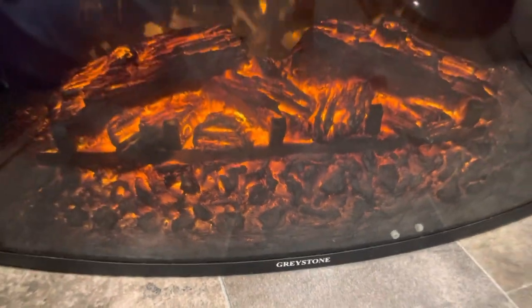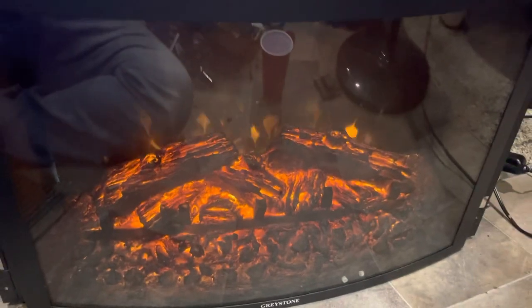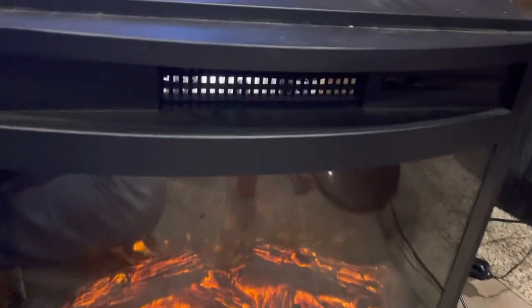What we have here is a Greystone heater in an RV. All that stuff's for looks — that's where the heat is supposed to come out. It wasn't, no matter what I did. So we took it apart.